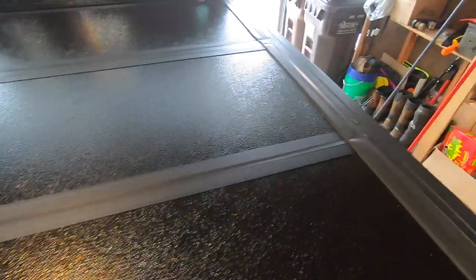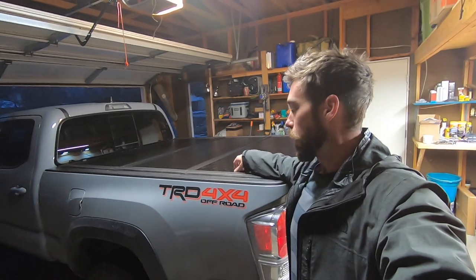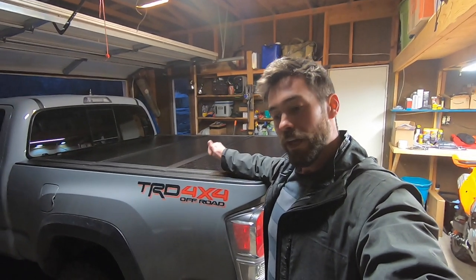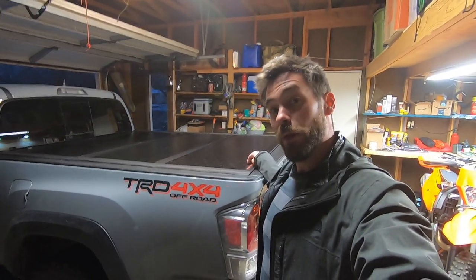Strength-wise, I feel like you could walk on this, though I wouldn't want to potentially destroy a $600 tonneau cover. I'd give the security a four out of five — you could probably beat this open with a hammer or an axe, but you can do that to a window too. So it serves its purpose for security, ease of use, and ease of removal. It looks fantastic, and I'm guessing I'm going to get a little bit more gas mileage without the wind drag and the tailgate. Super happy with it.